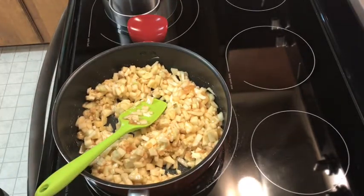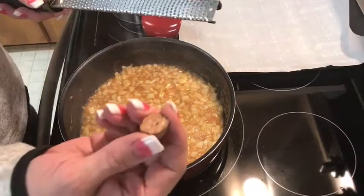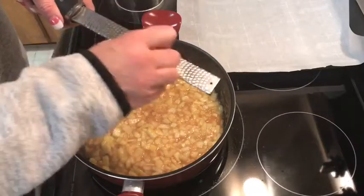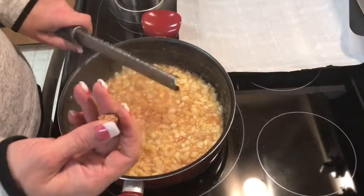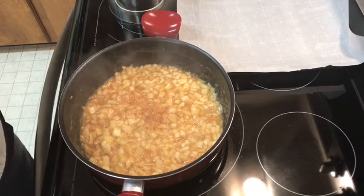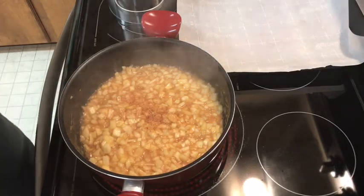I've been cooking the apples for about seven minutes. I also forgot to add a pinch of nutmeg — it adds great flavor. I like to use fresh nutmeg; it doesn't take much since nutmeg is fairly strong. Just a pinch, about an eighth of a teaspoon.